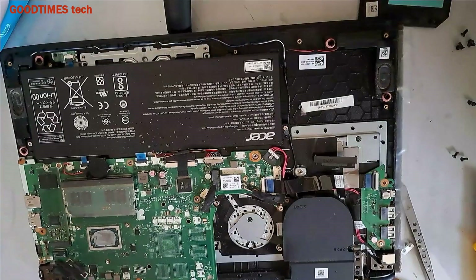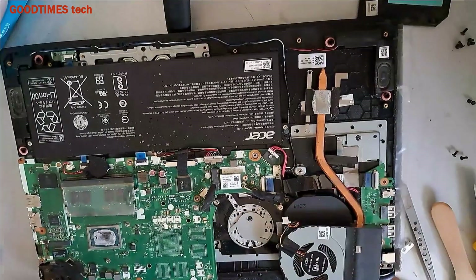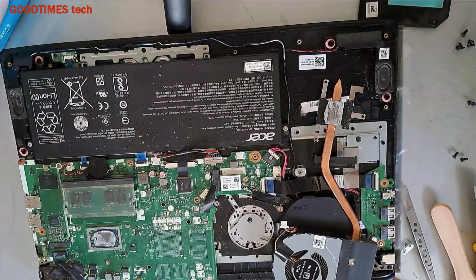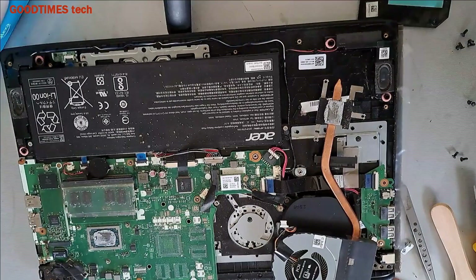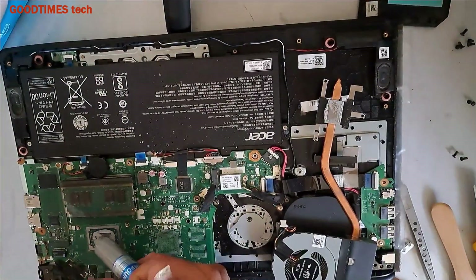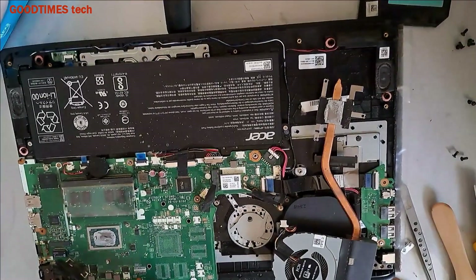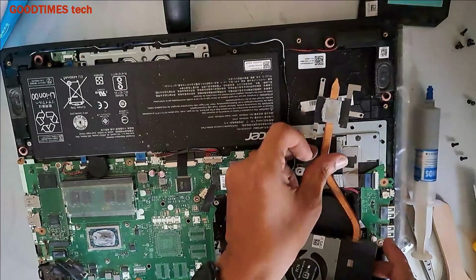Now we will fix it back. Check if the heat sink compound is dry — if so, you can apply some fresh heat sink compound. As you can see, here there is no heat sink compound; it's totally dry. Take the heat sink compound, apply it in a thin coat.